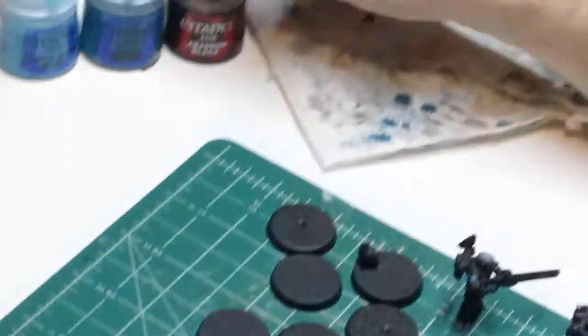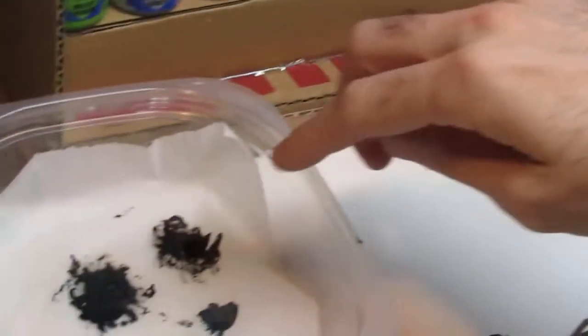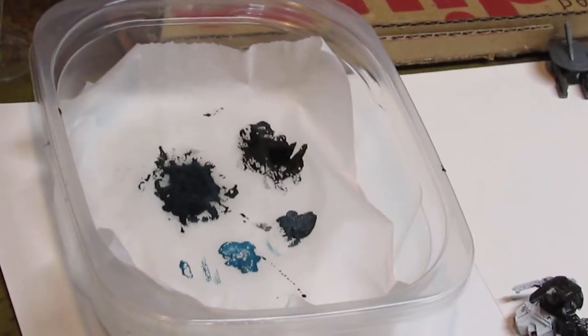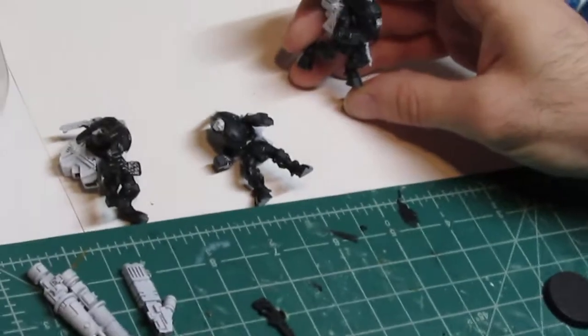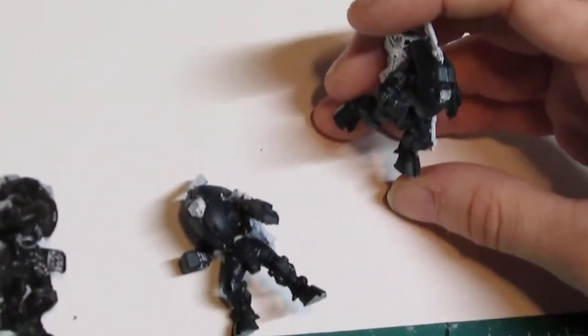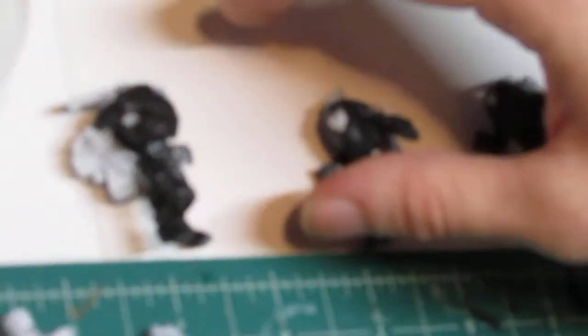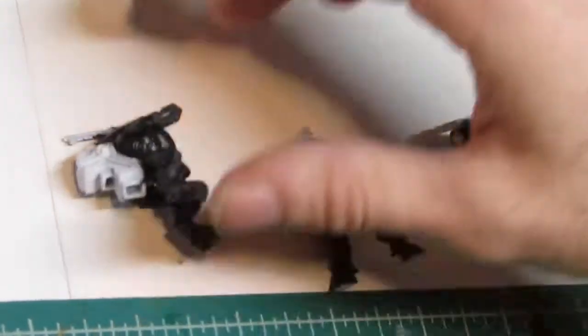I tried a different experimentation recently by mixing Abaddon Black and Sotek Green in my wet palette, and that went pretty well at the time. It actually became these guys, and you can see a really good focus of the Sotek Green in the black — I thought it looked really nice, I really liked it. But I didn't have time to finish all three of my battle suits, let alone my Fire Warriors, so I've got this last one here.